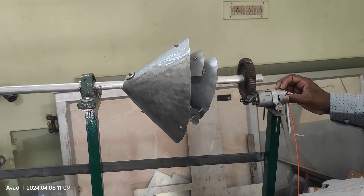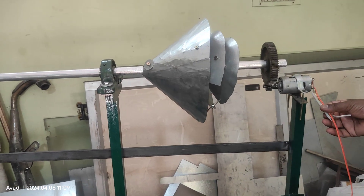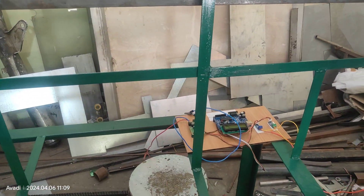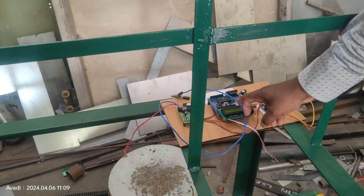This is the DC generator — maybe a 12-volt DC generator. A small LED has also been provided. The voltage will be transferred to the battery. Whatever voltage is generated from the DC generator goes to the battery and also here.